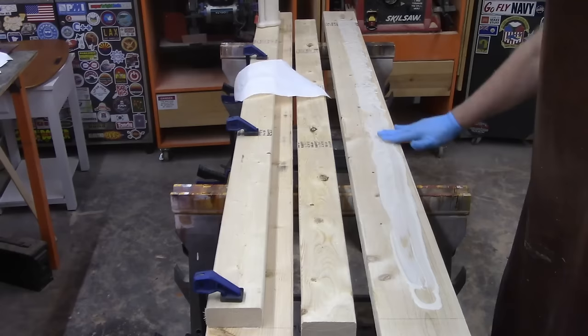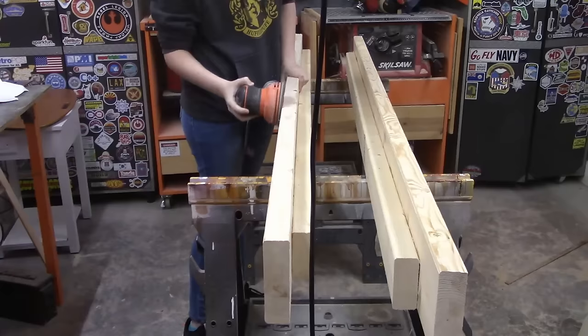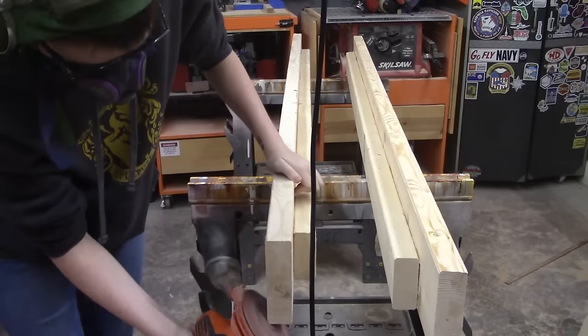We're using glue here because we're trying to reduce or eliminate as many screws as possible. Glue is strong enough for this job, and eliminating the screws reduces costs. The glue is dry, the clamps did their job, and we have a strong bond for both rails. The completed rails are sanded to remove the vendor printed stuff and also to make them look nicer.